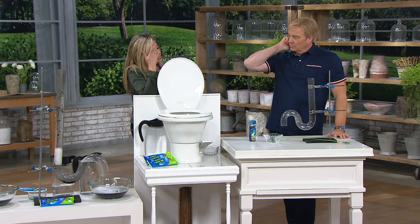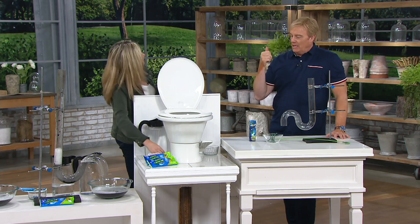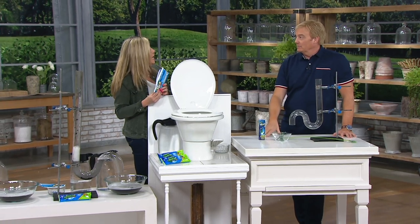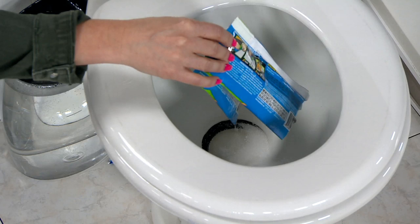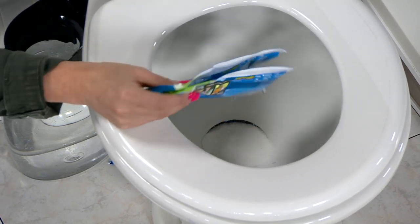I leave these under every single drain, every single sink in my home. Can you do this as a preventative? Yes, you can do it preventatively — I like to do it that way. And then after I do it preventatively, I put a stick down to keep my drains flowing, because that's going to keep your drains clean and free-flowing.